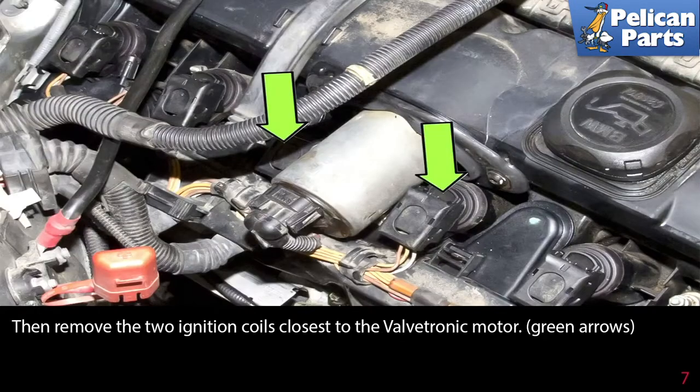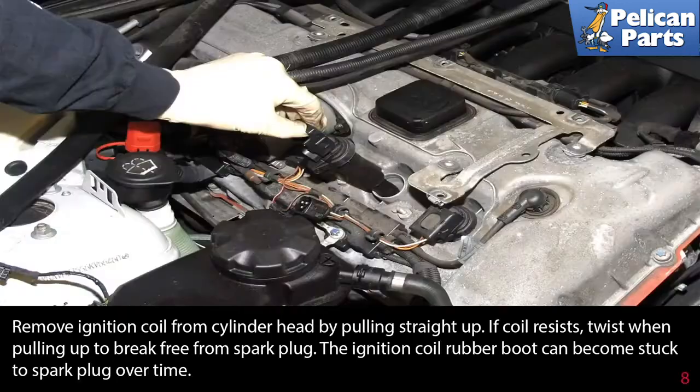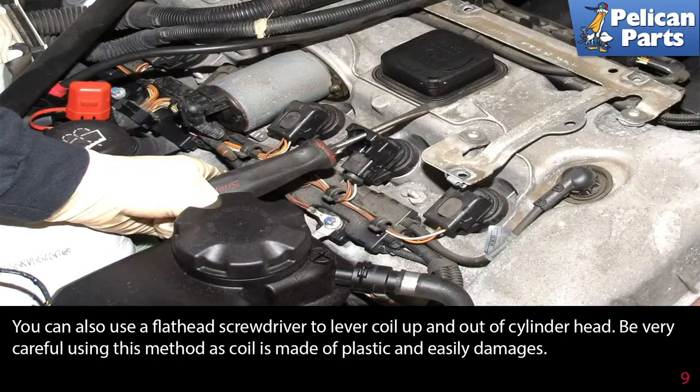Then remove the two ignition coils closest to the valvetronic motor. Remove the ignition coil from the cylinder head by pulling straight up. If the coil resists, twist when pulling to break it free from the spark plug. The ignition coil rubber boot can become stuck to the spark plug over time. You can also use a flathead screwdriver to lever the coil up and out of the cylinder head — be very careful using this method as the coil is made of plastic and easily damages.